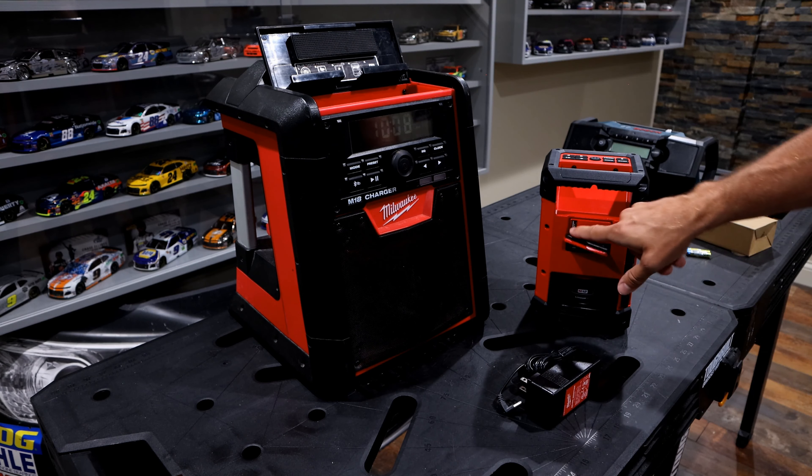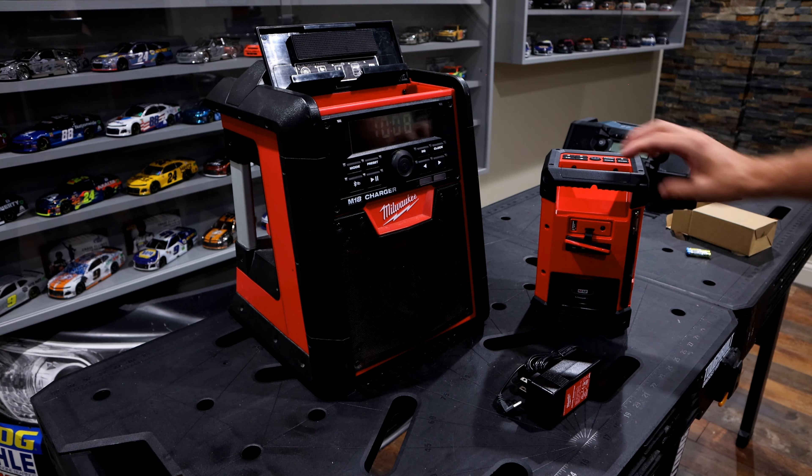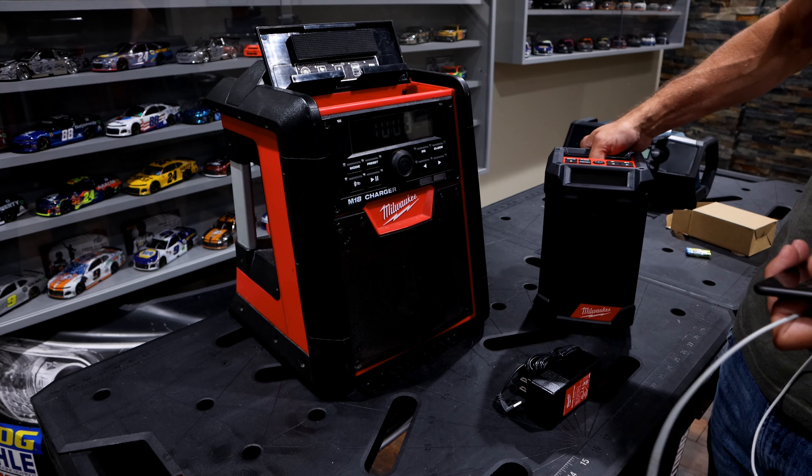On the M12, it just flips over and you have the USB charger. Both are capable of 2.1 amps, so they're a little quicker on USB versus some others on the market.